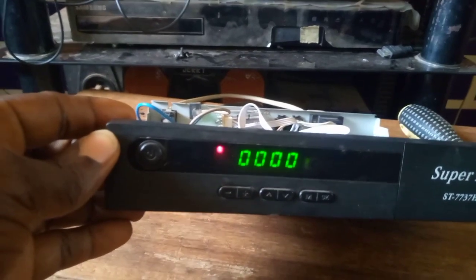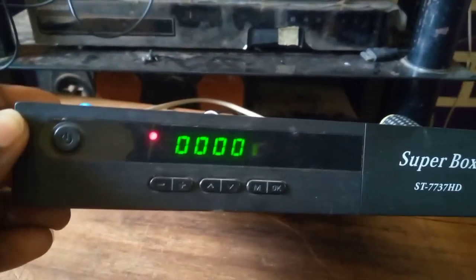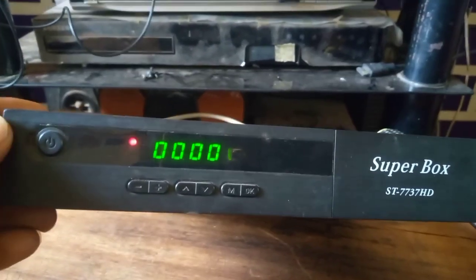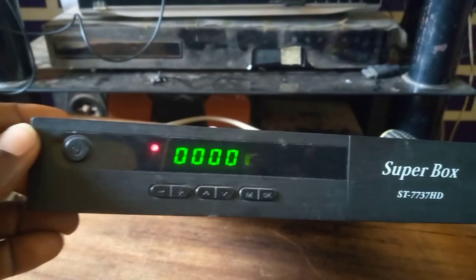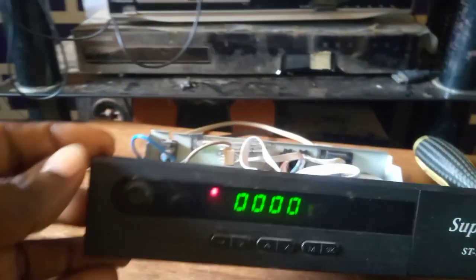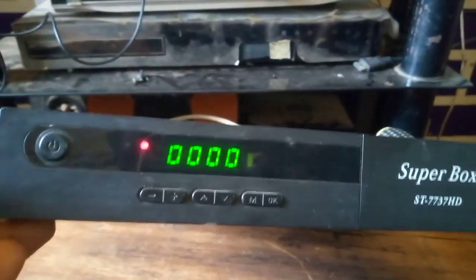This is how to solve a booting problem of the Super Box ST 7737 HD using a computer or a laptop. This is how to solve a booting problem using a software loader. Welcome to First Man Satellite - please subscribe and share my channel. Welcome, welcome.